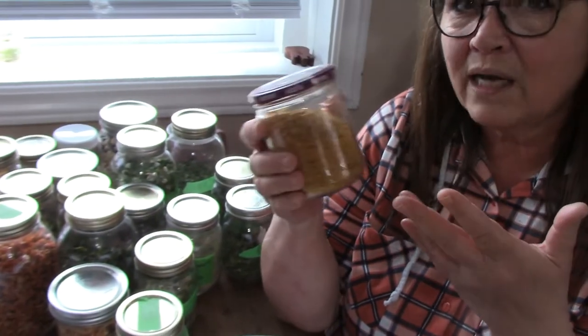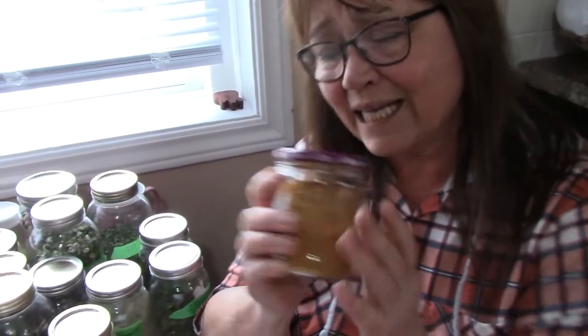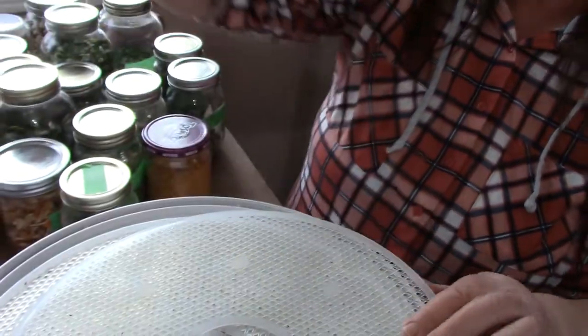I was throwing that stuff away before, but now I grind it, add water to the thickness I want, spice it as I want, and I've got pizza sauce, tomato paste — don't need to buy it. You could make tomato soup too. The nutritional value is still in there. And of course you can use these trays for fruit roll-ups as well.